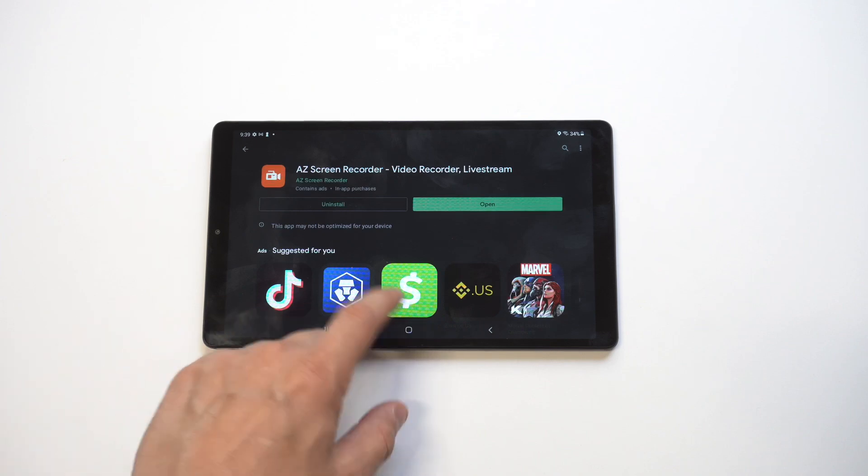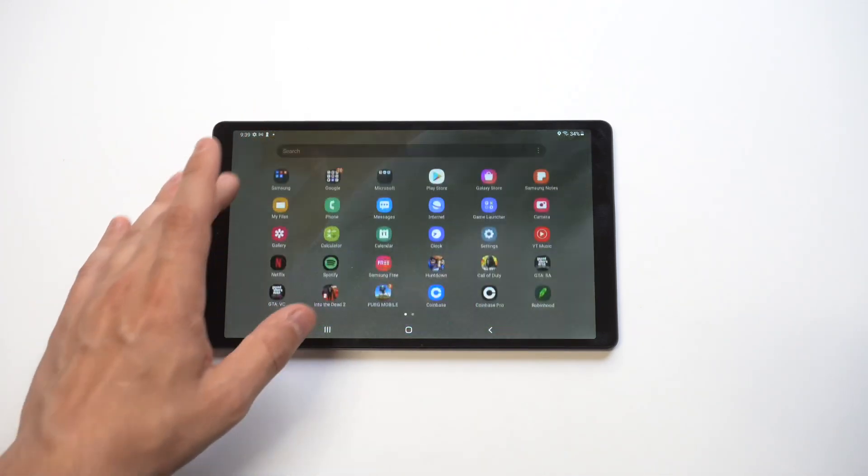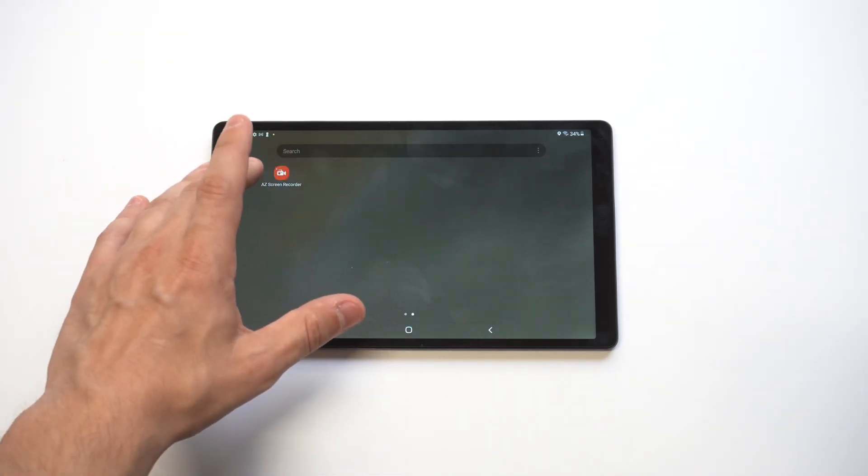The installation takes 10 seconds at most. It's really fast, and then you just have to open it up and give it a couple of app permissions in order for it to work right.